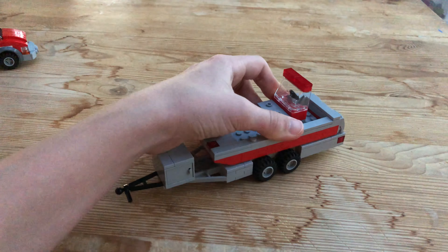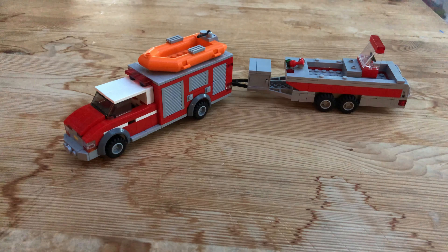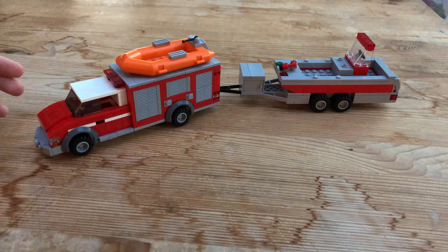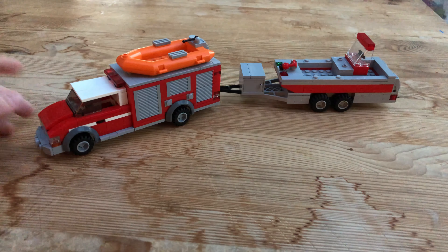So putting this back on the trailer, we can fit the boat on there and take the boat and trailer together. There we go — we have mounted them together. This would usually tow it and house it at the same station. This goes to most water rescues and ocean rescues. It's not specialized ocean rescue, but ocean rescue and water rescue are essentially the same thing. This is the swift water rescue.